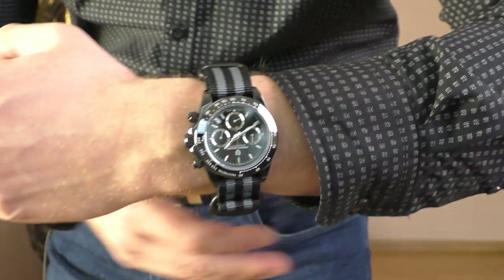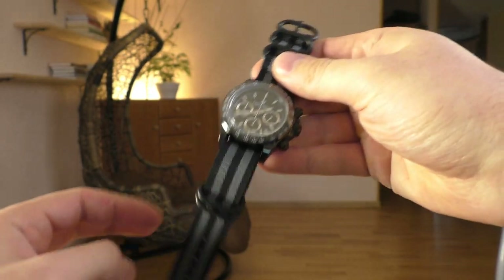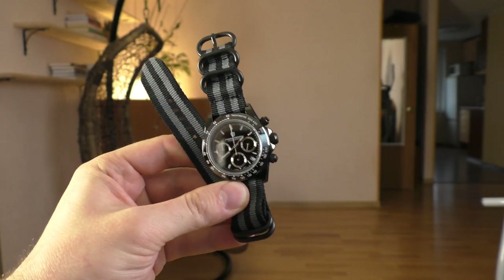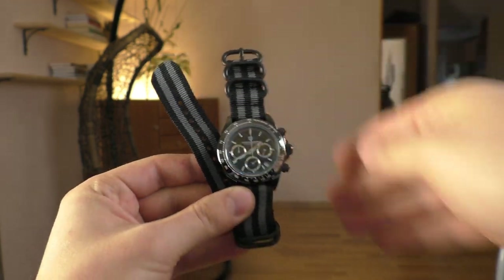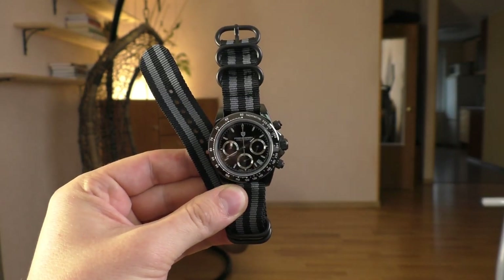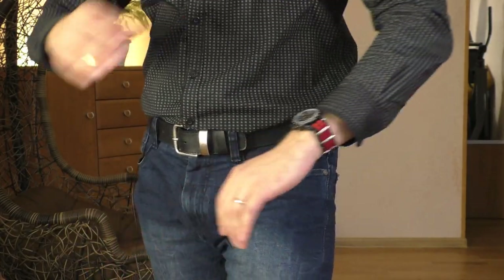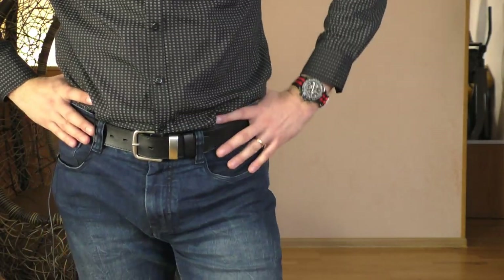I like it. Let's take it off the wrist and see how it looks. For under 100 euros, look at this thing - isn't that incredible? It looks wonderful.